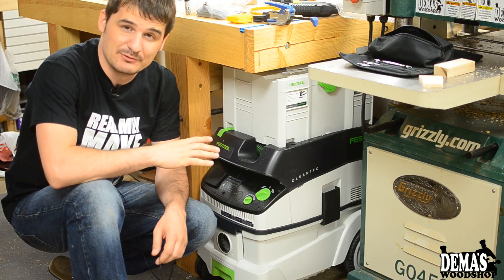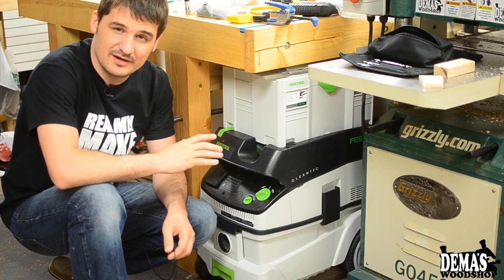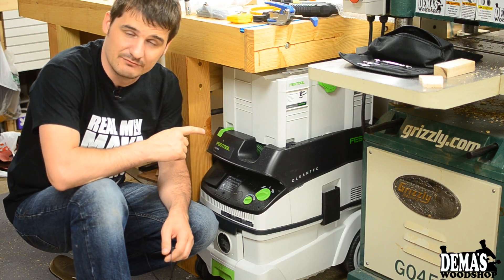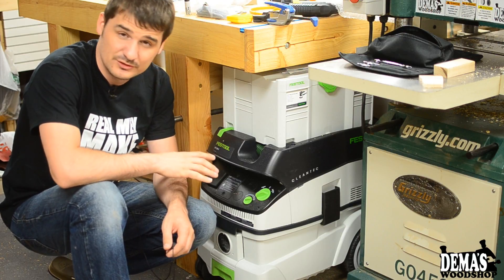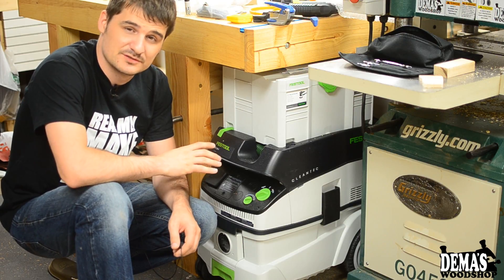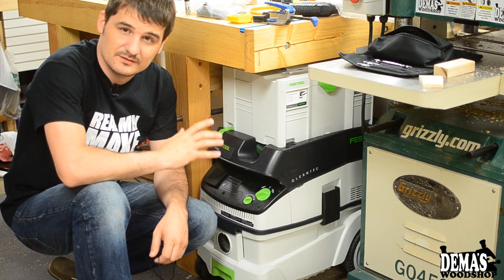I'm really happy with it. It's a lot better than hooking up to my shop vac. I get much better results when using my Festool sander, and I'm pretty sure the finish on my projects is going to show that improvement as well.